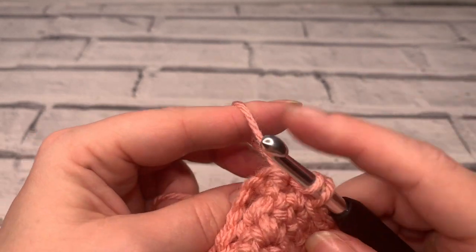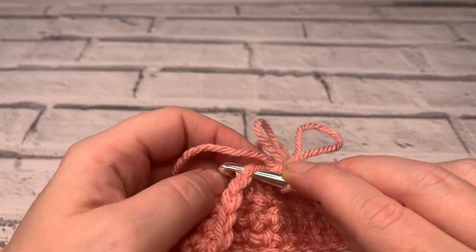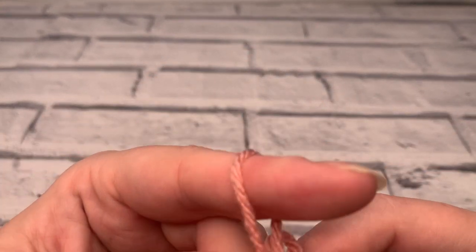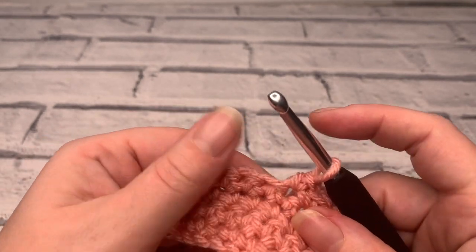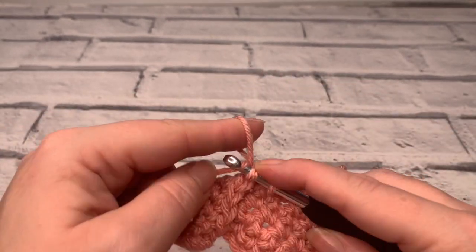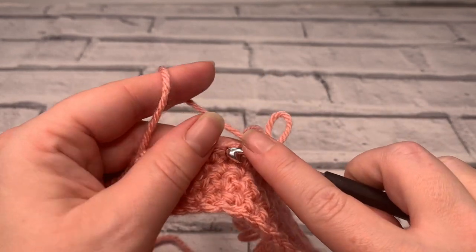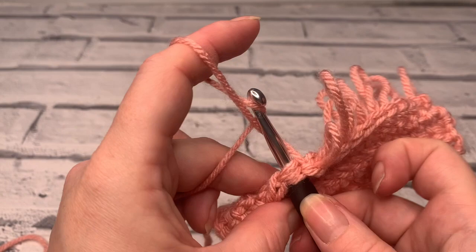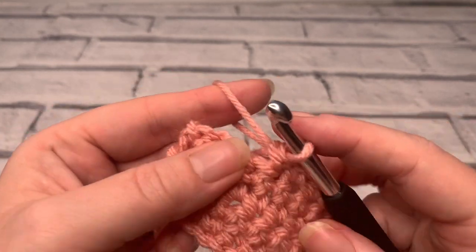You'll soon get all your loops the same length — you'll be surprised how quickly you can do that. What's really surprising is because of the way that we're working this loop, once you've finished your project you can actually cut your loops, so you can create long strands in the same way. This opens up a world of opportunities for making patterns with different strand lengths and different loop sizes — so many different ways you can personalize this. Definitely practicing to get the right size is probably one of the biggest challenges.